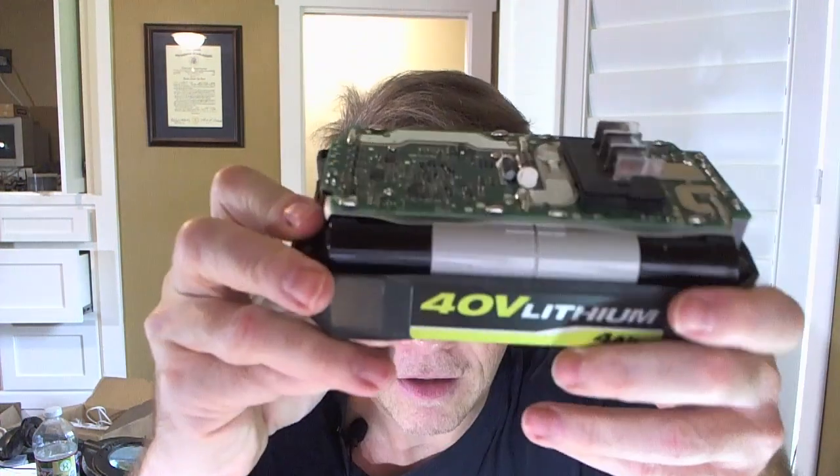The symptom before the fix: when you push the button, all the lights blink, and the charger shows red and green — it just won't charge. In my case I think the heat caused it to give up. The battery goes into a safety mode, and you have to open it up to get it out of that mode.